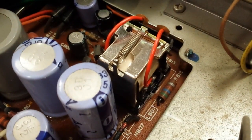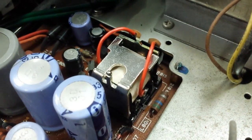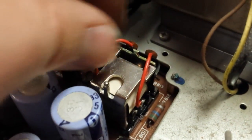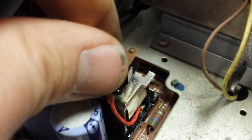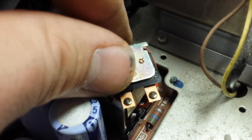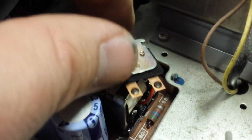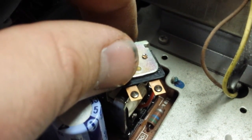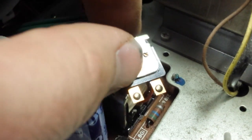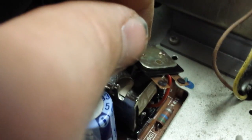So here's the relay with the cover off. What you want to do is very carefully remove the spring — don't lose it. Then pull forward and up, and check your relay contacts. As we can see, those ones are pretty crummy looking. What I will use is some 2000 grit to polish them up. I need two hands to do this, so bear with me just one second.